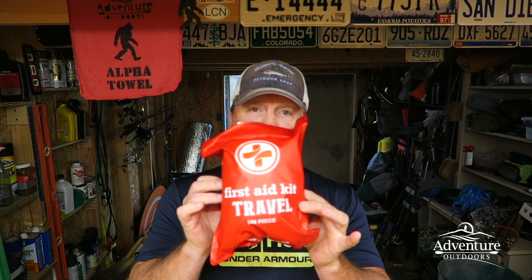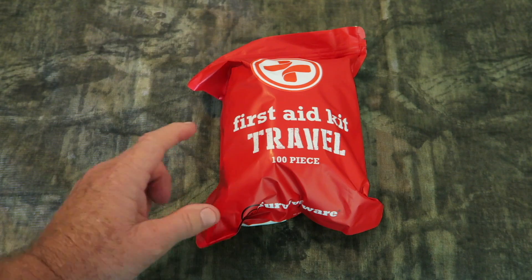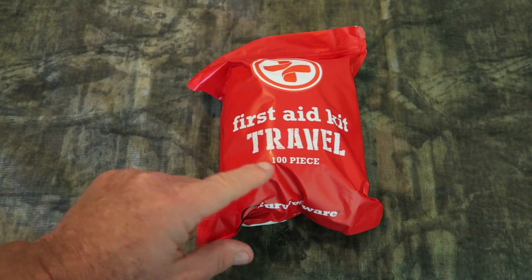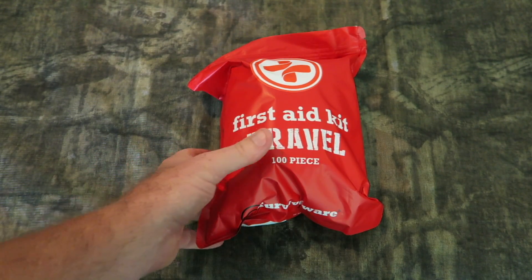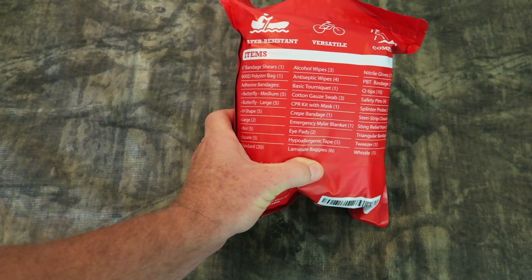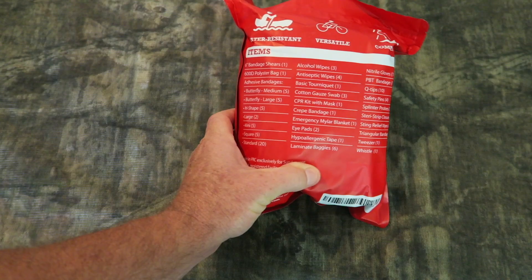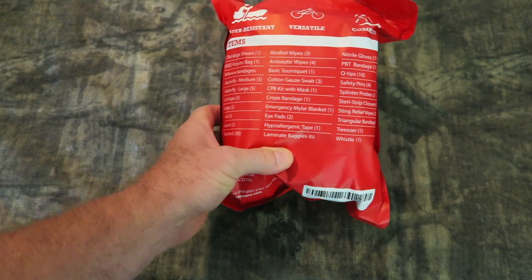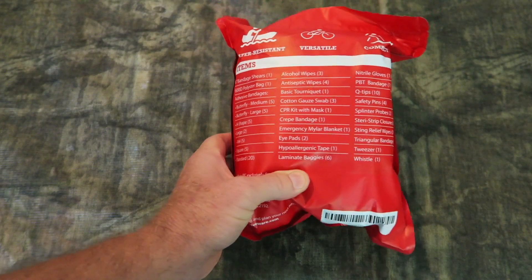The SurviveWare small first aid kit and also the SurviveWare large first aid kit. Let's open up the small first aid kit. It is listed as a 100-piece kit. It's inside some type of a plastic bag. If we turn it over, we'll see all of the items listed. There is a lot of stuff in this little pack.